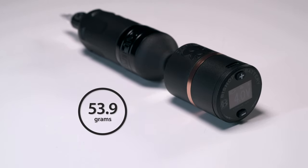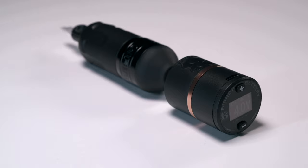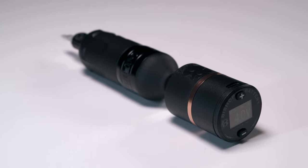The first thing you'll notice about the Bishop B Charged is how light it is, weighing a total of 53.9 grams. It's firmly at the lighter end of wireless battery packs, largely due to the custom CNC aluminium body.